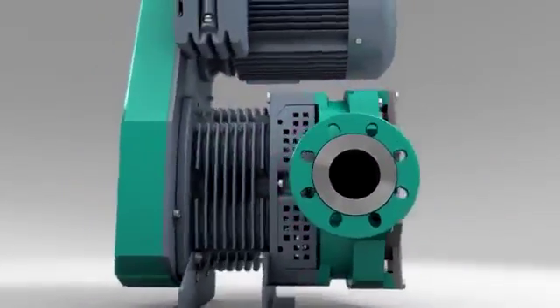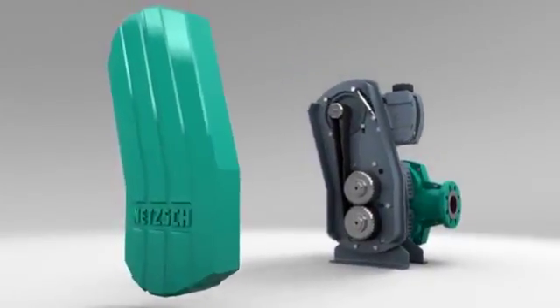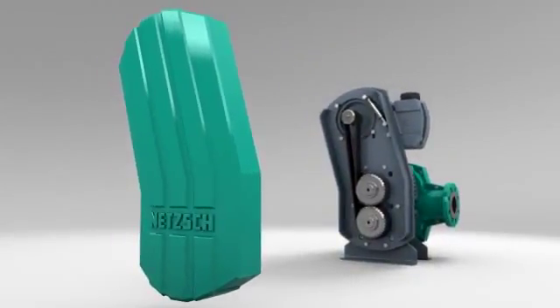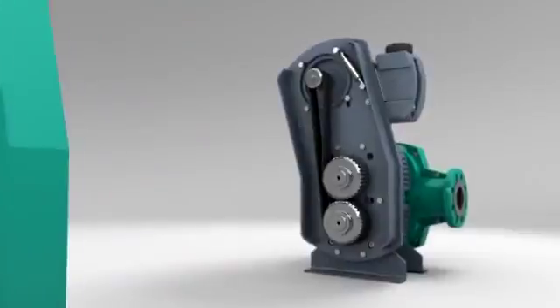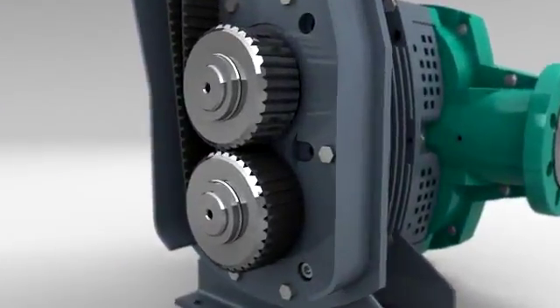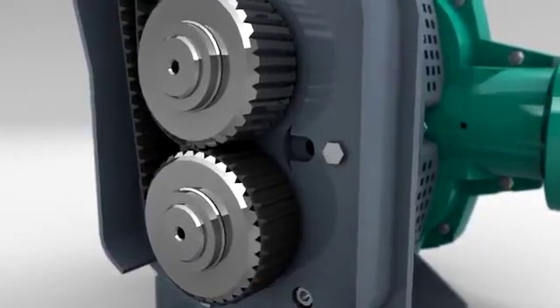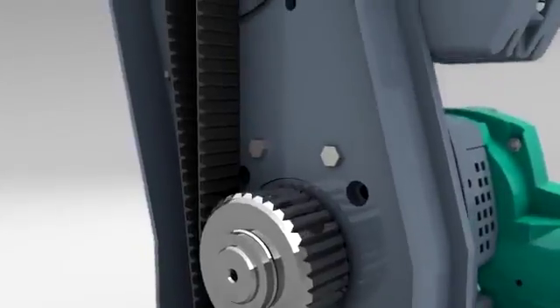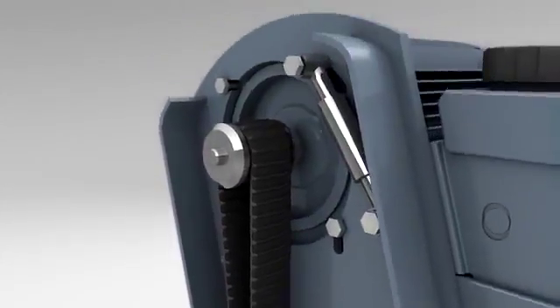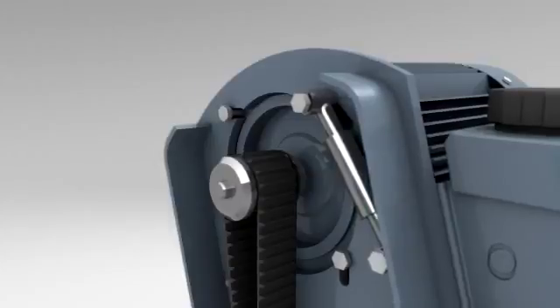The drivetrain of the Tornado T2 is equally revolutionary. Removing the guard gives access to the drive system. The belt drive is oil free and needs no planned maintenance. If required, the belt tension can be easily adjusted.